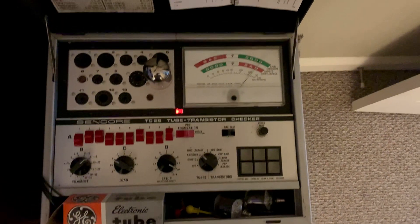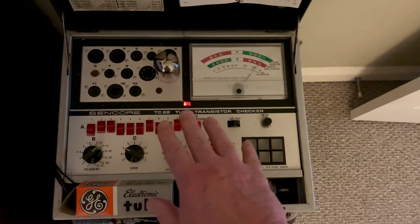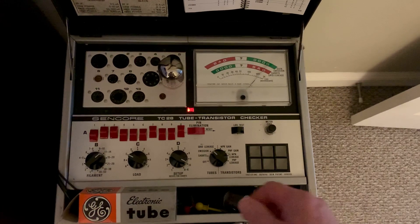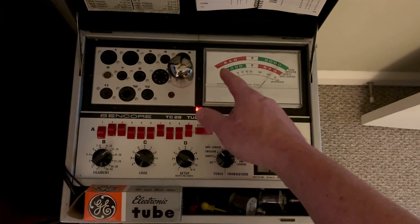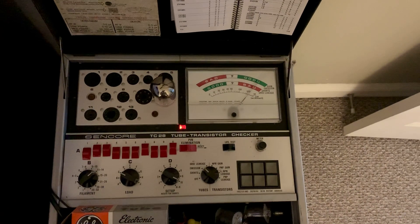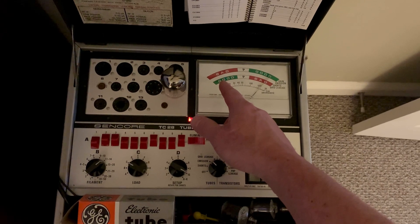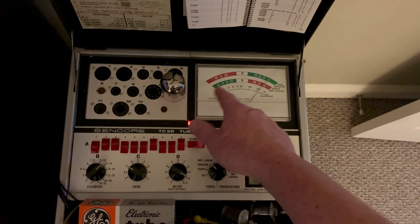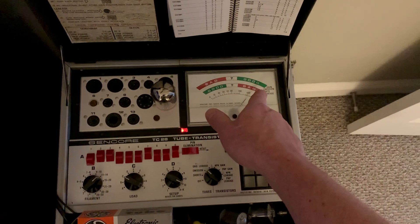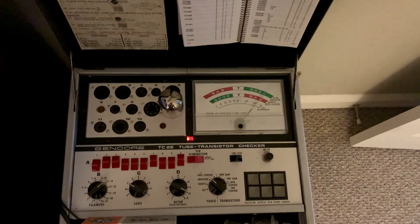I'll leave it at emission to see if the tube is good — it's good. But then I'm just going to let it sit here and burn in for about 15 to 20 minutes. Sometimes that grid leakage will come way up. I found four out of six so far that are good. One of them came up just a little bit — we're still in good. The bottom scale is for the leakage. But then I had two of them come all the way over, like where it's reading on the emission test on the grid leakage — they were bad.